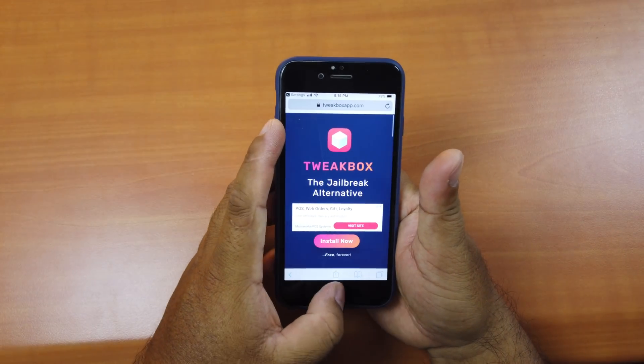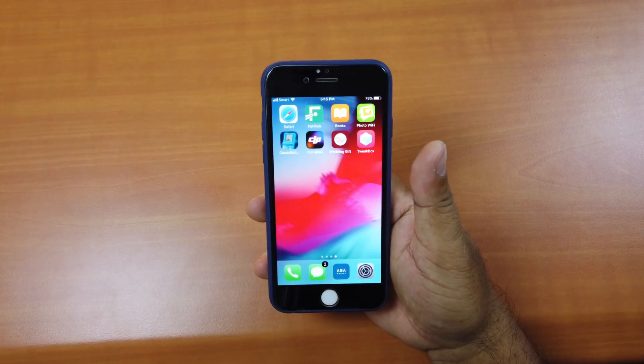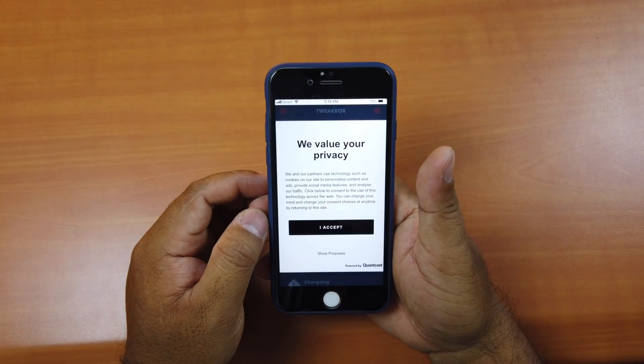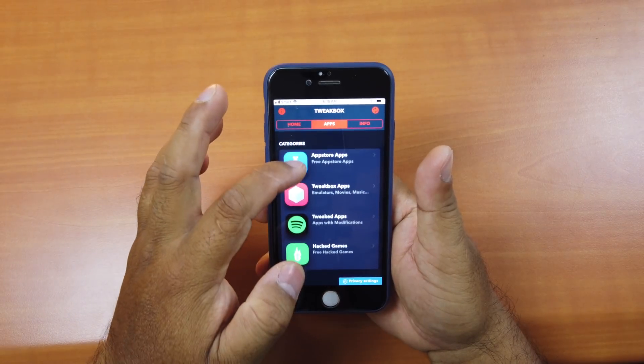Done. Go to the home screen and you can see the app called TweakBox. Click on it, click Accept, go to Apps, and scroll down.